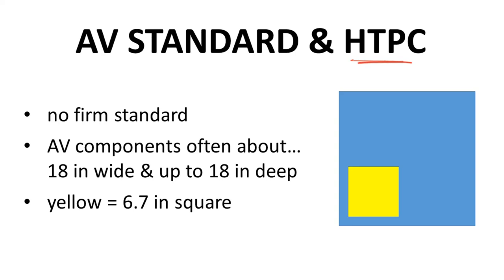Next, we have the HTPC based on the AV component standard. As it turns out, AV components don't have a true standard — they're typically up to 18 inches wide and 18 inches or less deep, which is actually a really large potential footprint. Furthermore, as electronics have shrunk over time, AV components have also gotten smaller. Intel's original documentation refers to DVD players having a standard format of around 18 inches wide, but most don't fit that anymore. DVD players now have a footprint not much bigger than a DVD itself — not to mention DVDs are kind of dead thanks to streaming. I only bring this up to point out how much can change in 10 years.